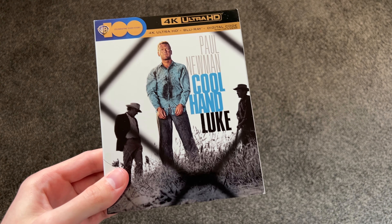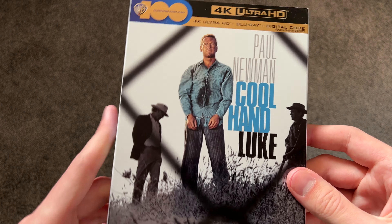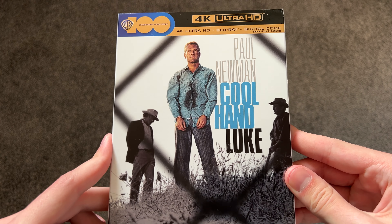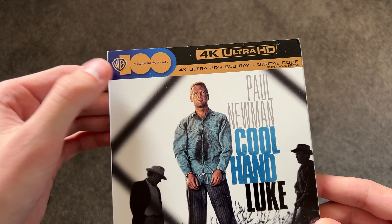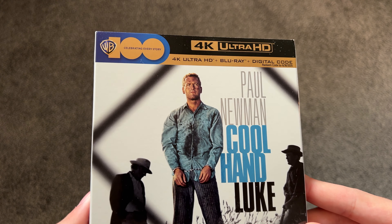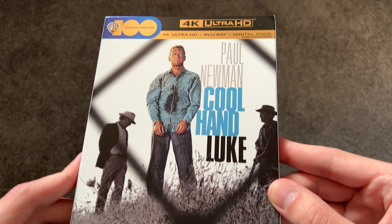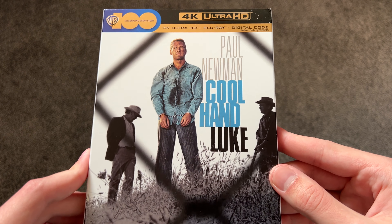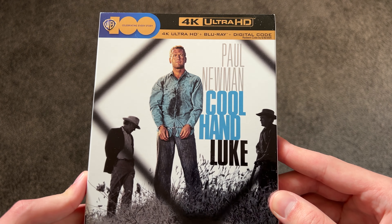Welcome back to the MC Summer Showcase of 2024. This is Cool Hand Luke here on 4K Ultra HD. It's one of the WB100 releases. What a great cover, in my opinion — really do like how this looks. Of course, Paul Newman is in the starring role here.